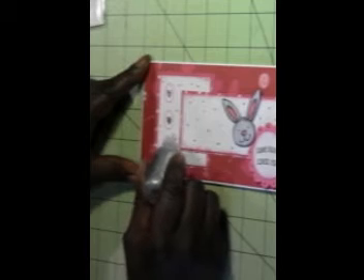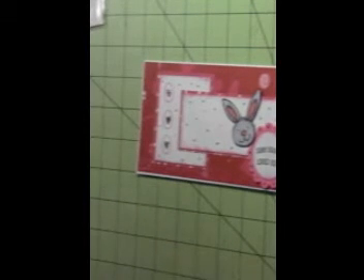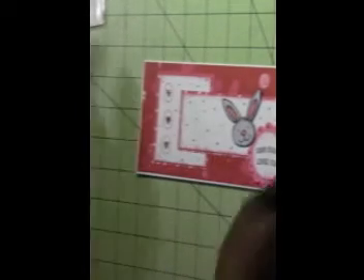I did go around the edges of that paper with some Hero Arts pink shadow ink, but it still seemed like there was too much white coming out in the middle. I think that came out pretty — I like it.